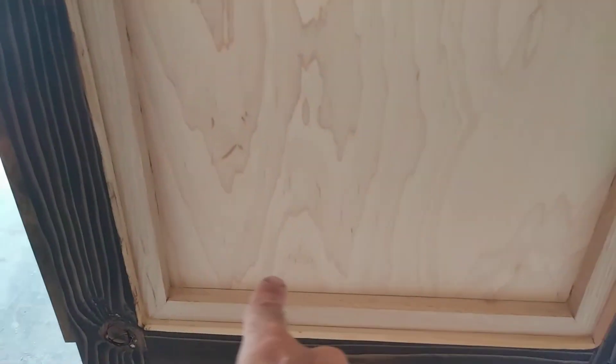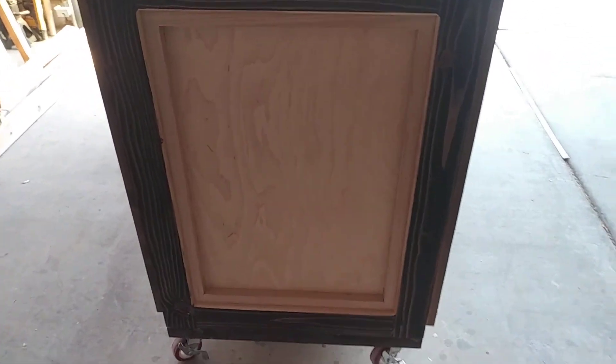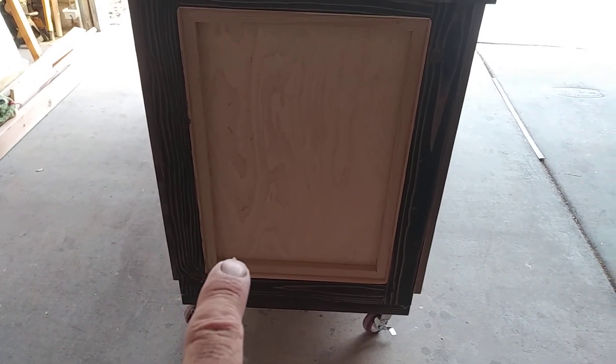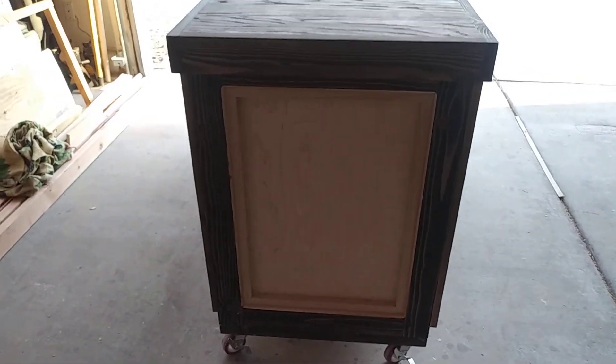So what I want to do is go along this edge and either put trim around it or do some type of a Kumiko panel. A Kumiko panel is one of those where you have this X pattern and then there's another one — it's a Japanese technique and it looks really cool.